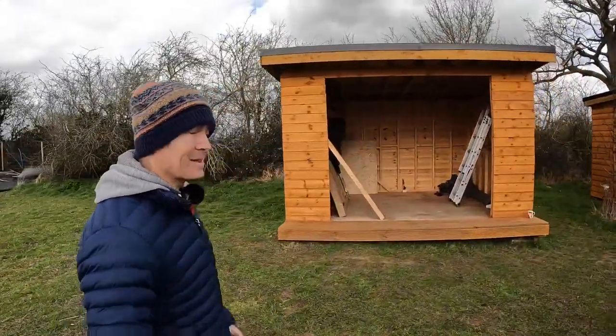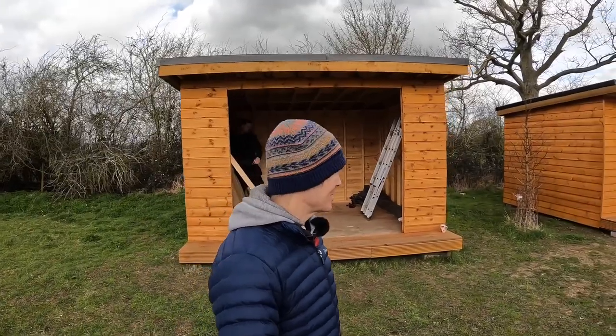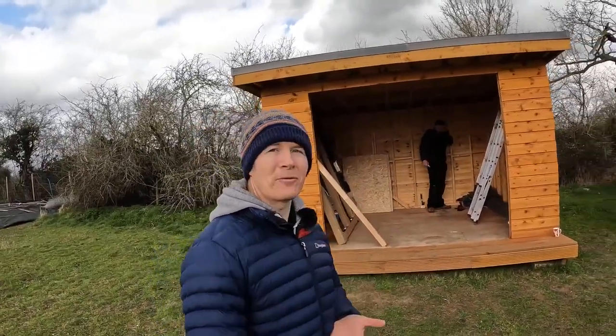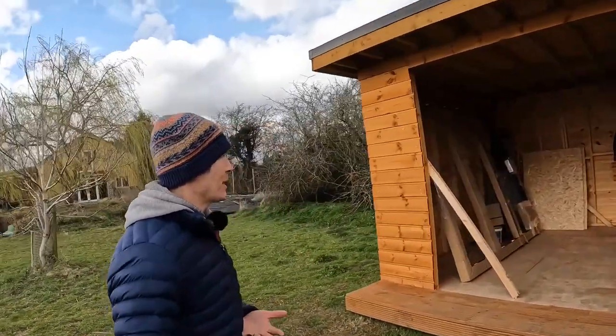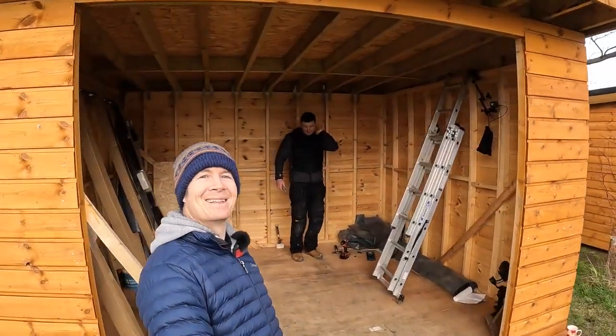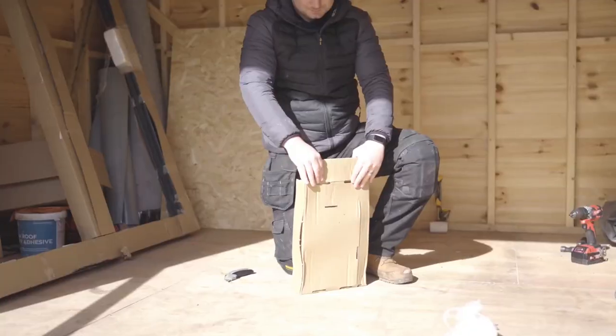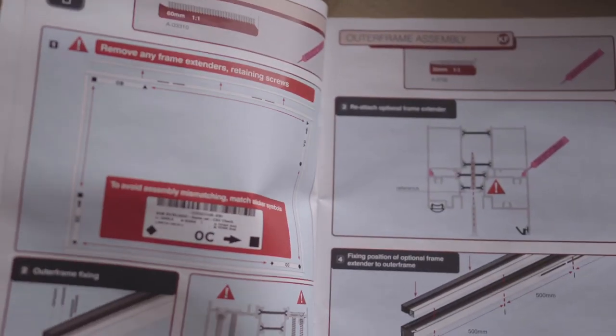Sam and I are installing some doors today. You might be asking: what does a roofer and a filmmaker know about installing bifold doors? But that's not going to stop us. So let's see how we get on. It's got the installation guide — no idea what I'm doing.